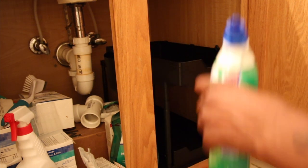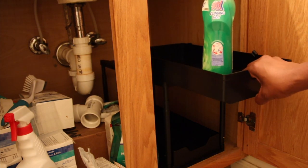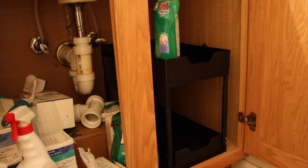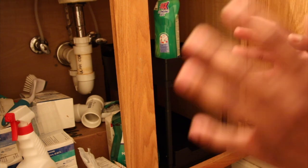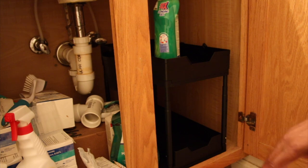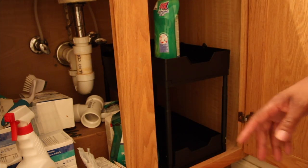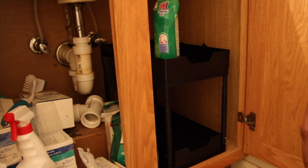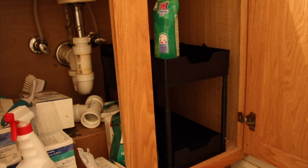If you want it to be more stationary, you could probably put double-sided tape on it. This is pretty cool — I'm not gonna lie. When you order this you get two of them, which is a big plus. So you have one on this side and one on that side, or you could do one in one bathroom and one under your kitchen sink.